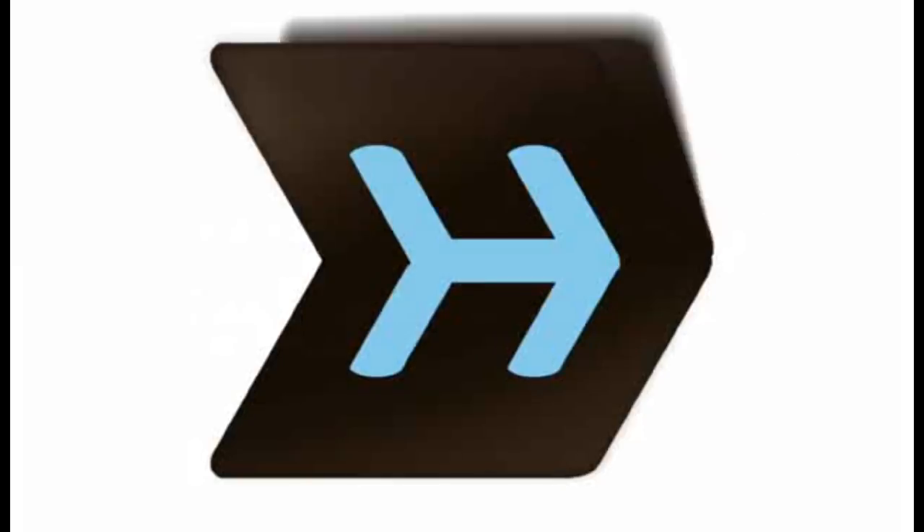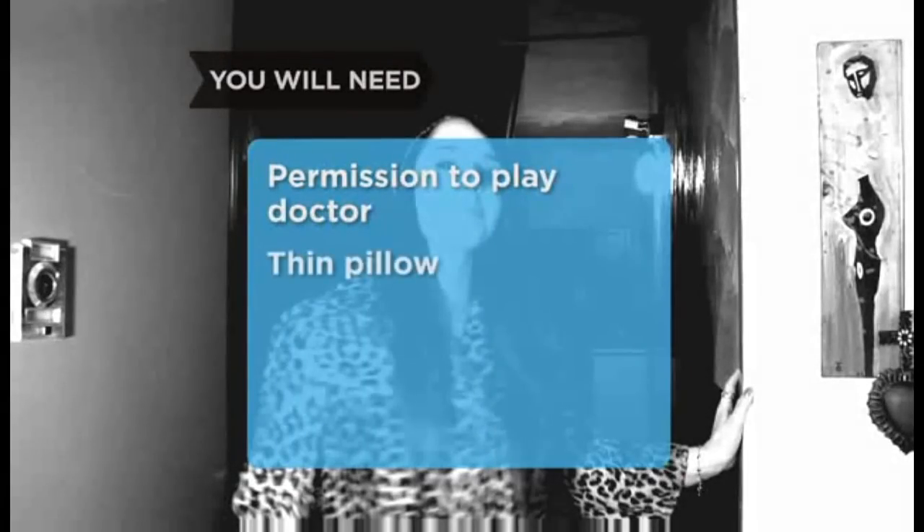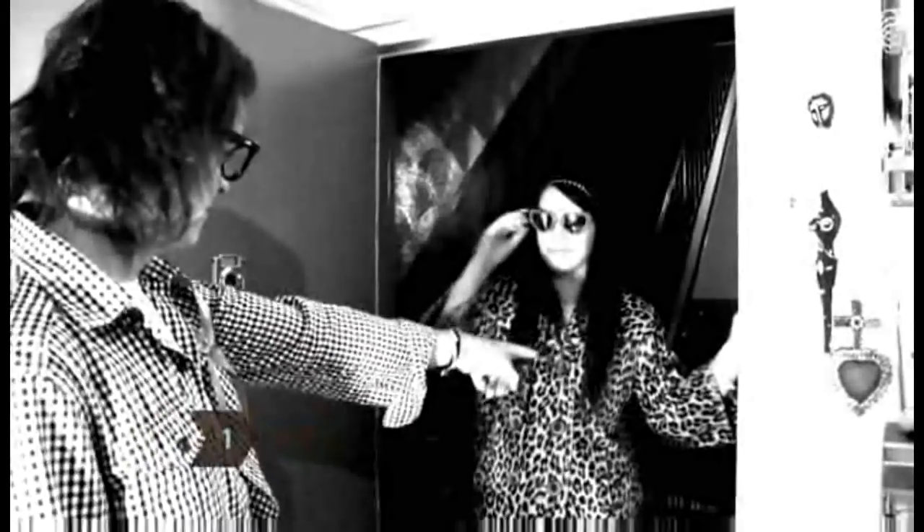The following video contains mature content intended to raise awareness and aid in the detection of breast cancer. How to do a breast exam on your girlfriend. You're touching them anyway — you might as well try to save her life while you're at it.